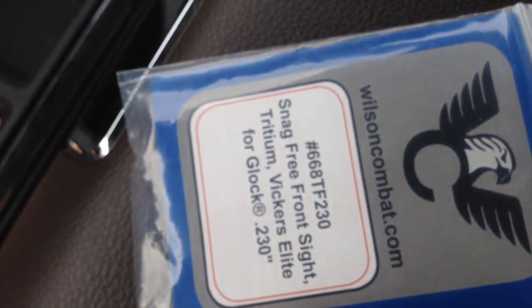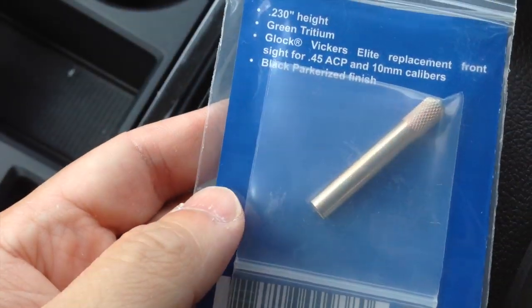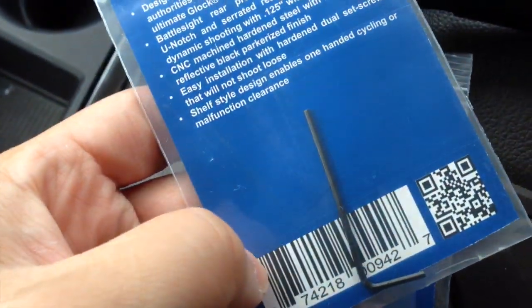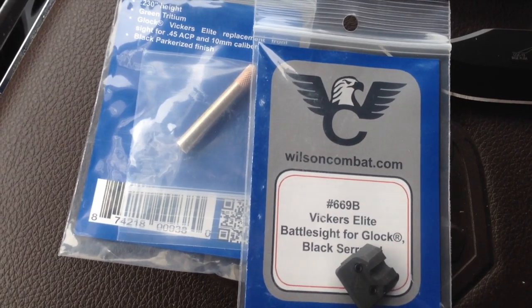It does come with a tool right here, which is kind of cool — they include that to make your life a little easier. The allen wrench is also included for the rear sight. I'm going to go right now to have them installed professionally, and we'll take a look after it's all done.